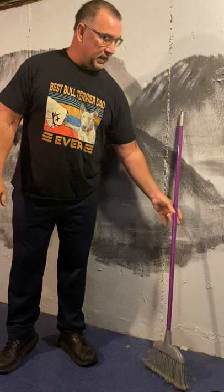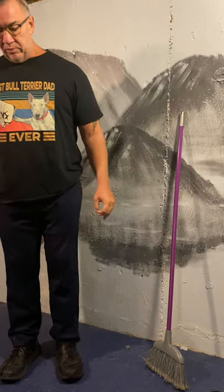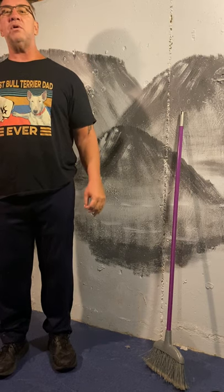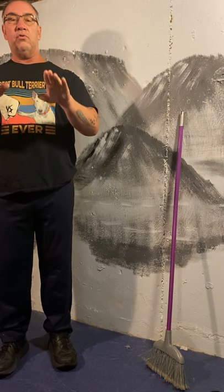Before we begin, let's do a little bit of breathing and warm up. So let's put our feet comfortably on the floor, hands resting on the table. We're going to breathe in, breathe out, breathe in and breathe out.